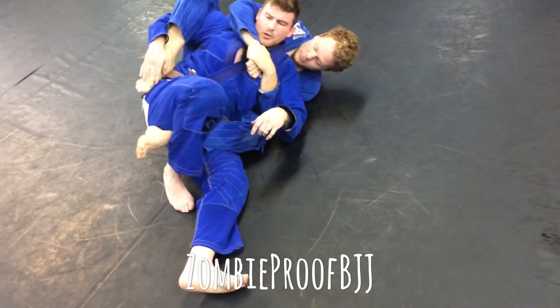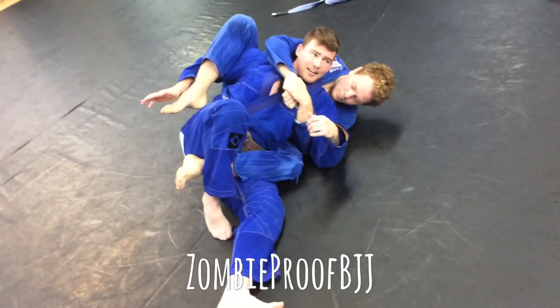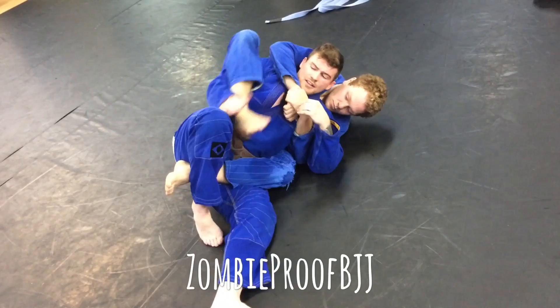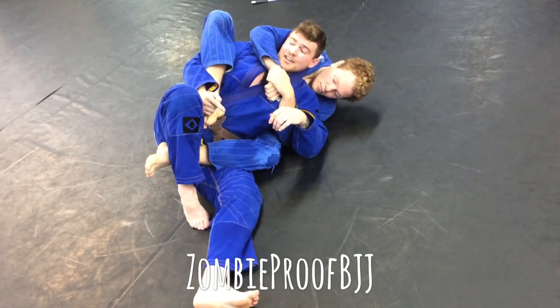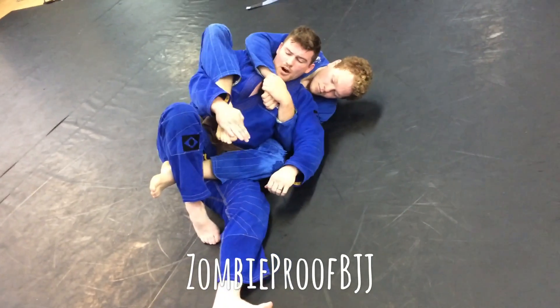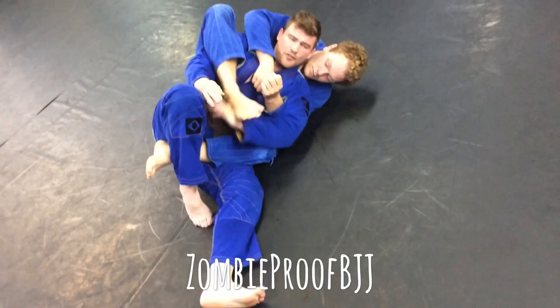If he peels this off and puts his foot back there, that's that Dana Hurst straight jacket control. This is really bad, because now it's two on one. So when I set this up, I have to keep everything on my side of the knee. So we're here — I'm going to grab up at the toes, bring my hand under to my wrist, and do a reverse toe hold.